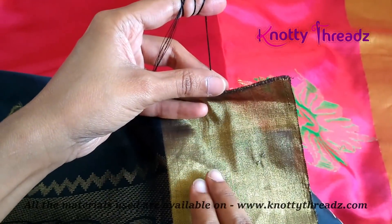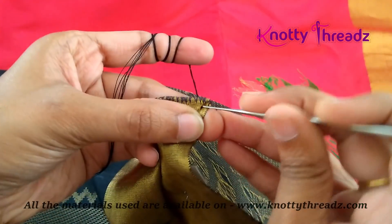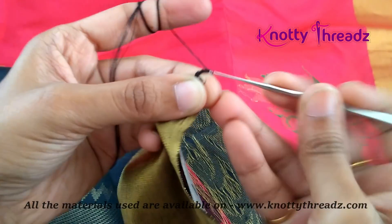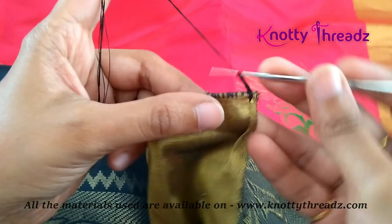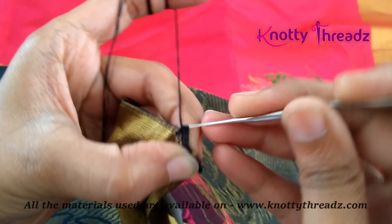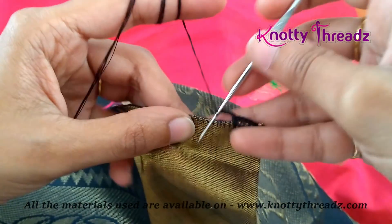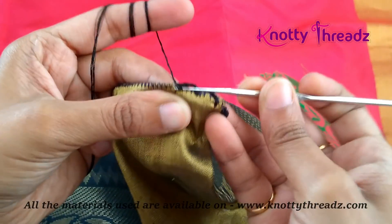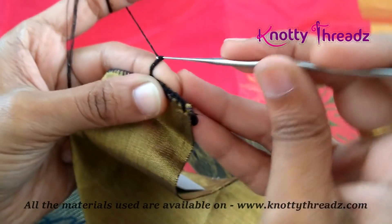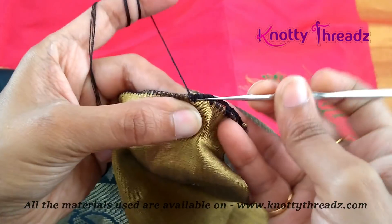Starting off with the right side of the saree facing on top, as always, the first step is to make our base which is a four-chain base — one, two, three, and four — and then we'll fix this using a single crochet. Again four chains and one single crochet. We'll work this base till we reach the other end of the saree.